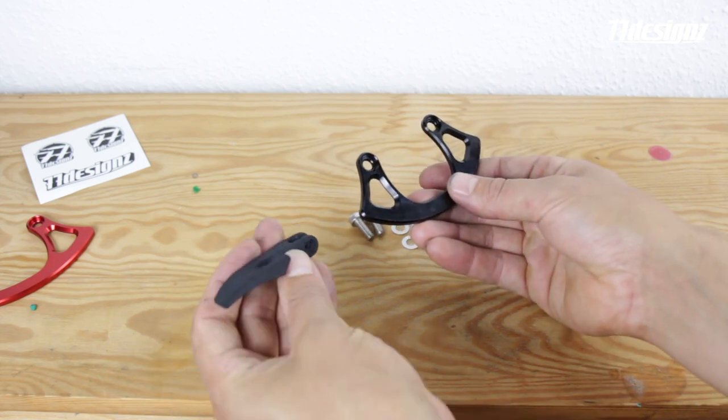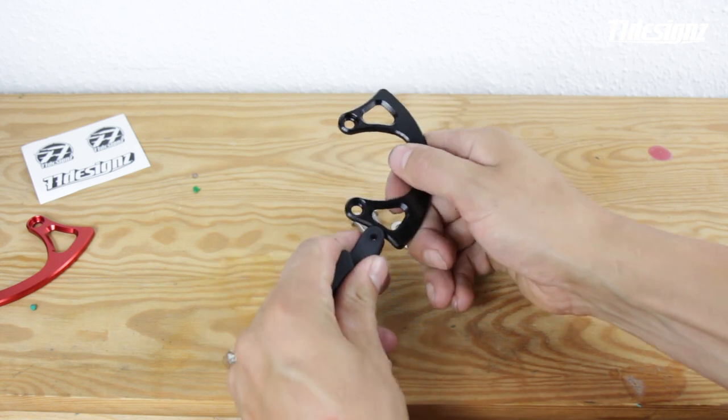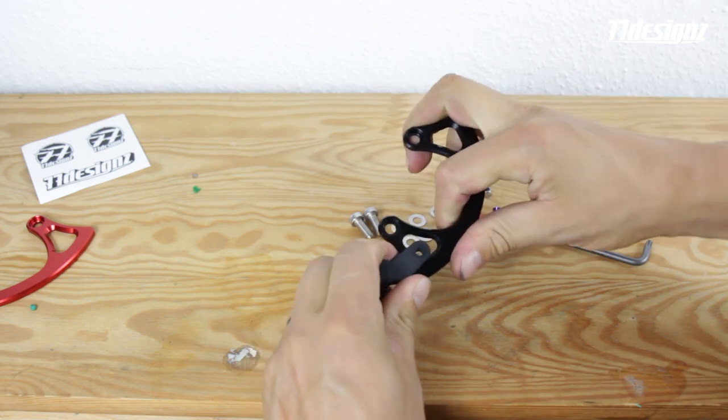Hey there, welcome to the installation video of the lower slider. You just mount the lower slider onto your crash plate — it just has to clip in.